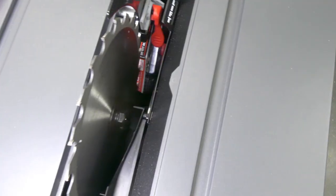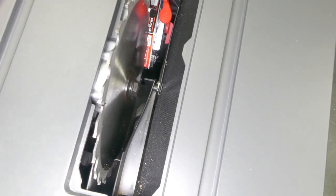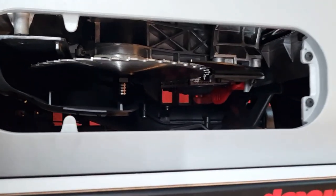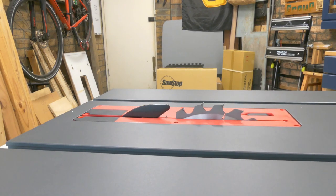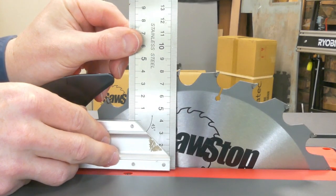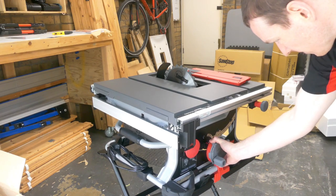Now let's get to the elephant in the room. If you take a look at that arbor, there is no space there, meaning one of the big trade-offs of the CTS is that it will not take a dado stack. However, back in the Carbatech store, the Job Site saw is nice and long there and will take the dado stack. The blade raise is real time — I measured it at about seven or eight seconds. Full depth of cut is basically 80 millimeters, and that is me figuring out how to tilt the blade.